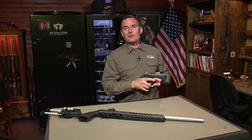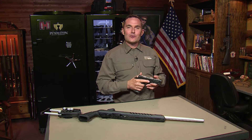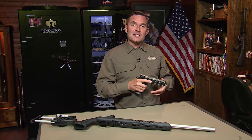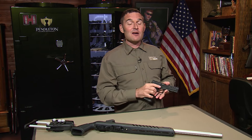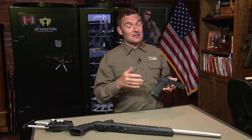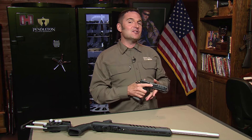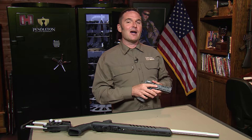Thanks again for tuning in to the Shooting USA YouTube channel. We hope you enjoyed the content. Make sure you take advantage of SUSA15 at SnapSafe.com — that's our discount code that saves you 15% on anything from SnapSafe, which adds up when you're talking about modular safes and vault doors. If you haven't already, please consider subscribing and turn on notifications so you don't miss any new content. A like and a comment helps us with the algorithm.